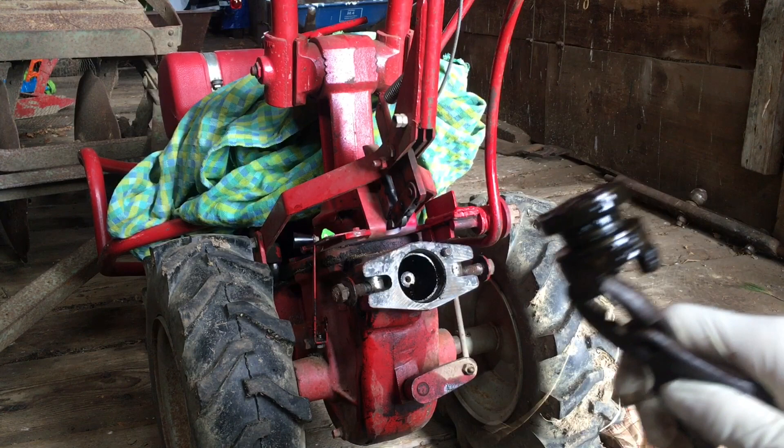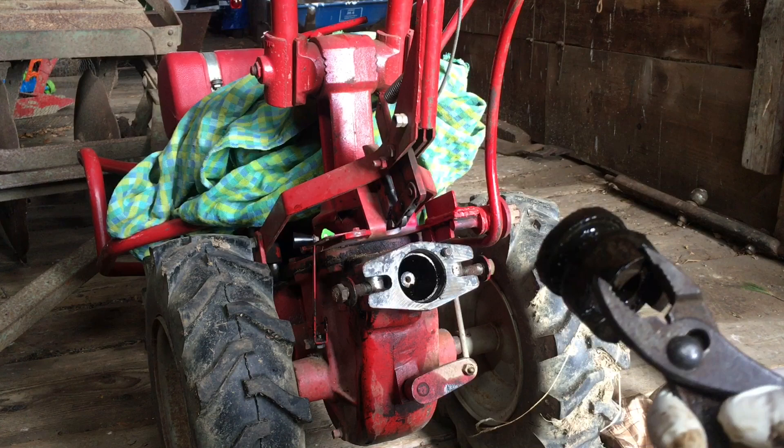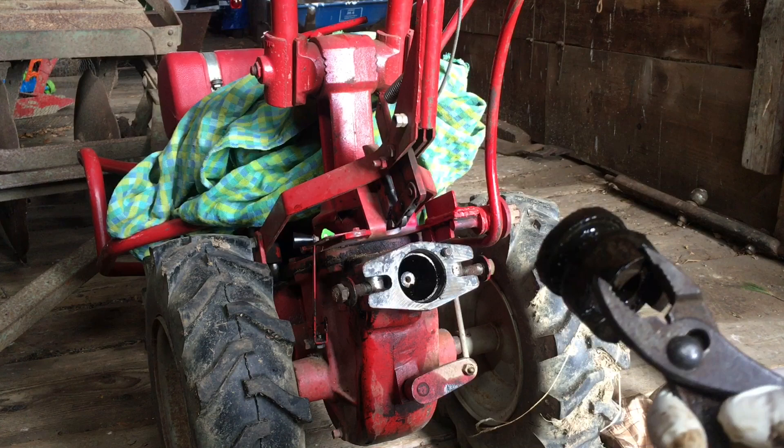There it is. Just so you see what this looks like — that groove there is where that engagement lever runs. I'm going to clean this up, grease this thoroughly, and then put some grease inside there as well.